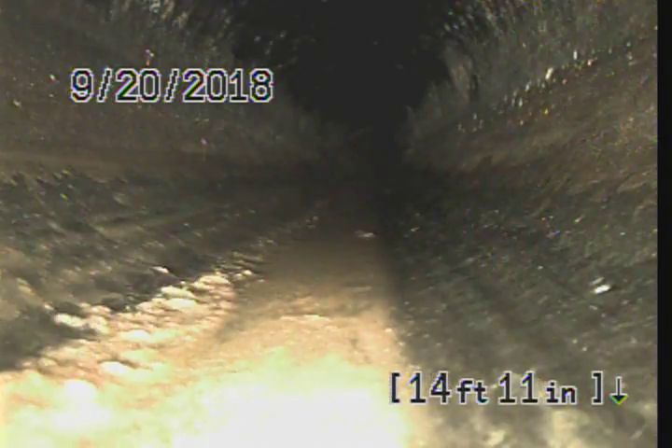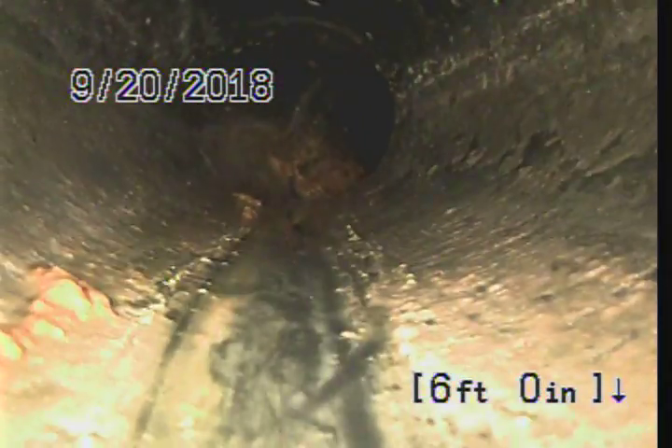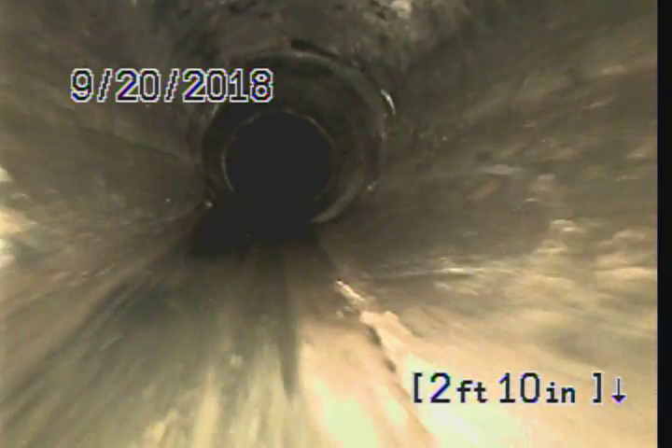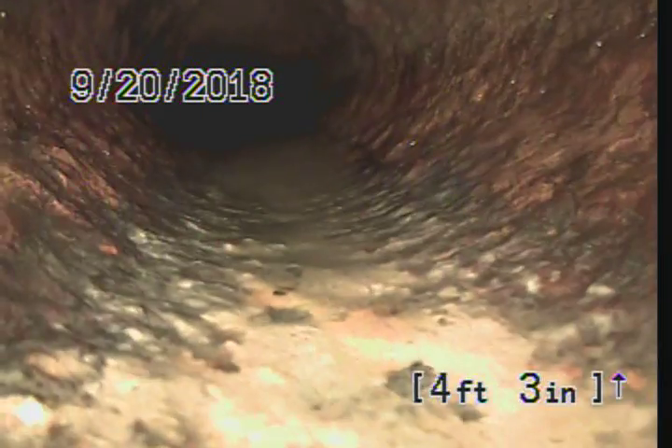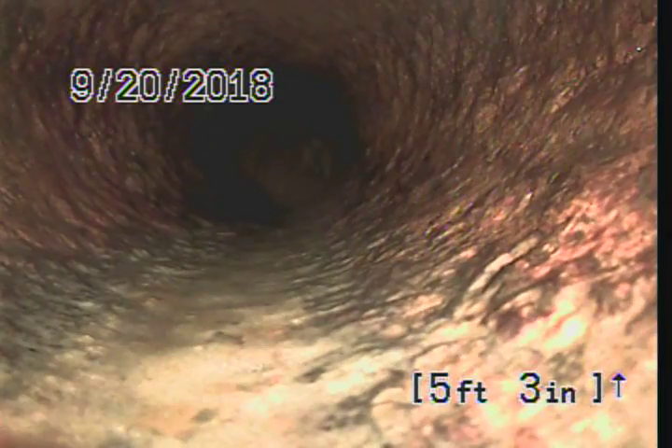We're going to go ahead and pull back and continue the inspection, going back in toward the house. We're top side of the clean out again, going in toward the property this time. There's a little bit of an offset right there between the clean out and the pipe coming in. Going back in toward the house, we have original cast iron — you can see the scaling, it's not smooth at all.